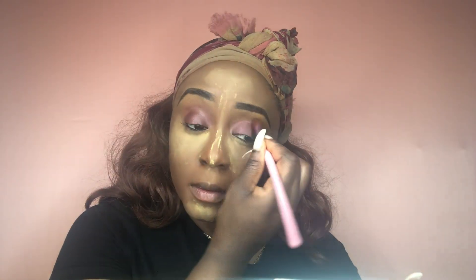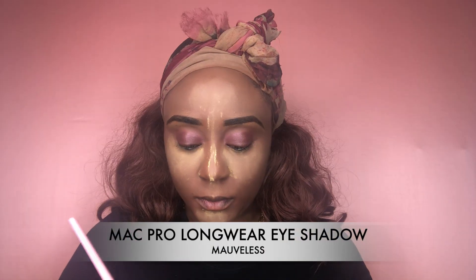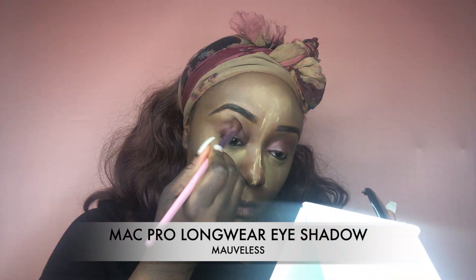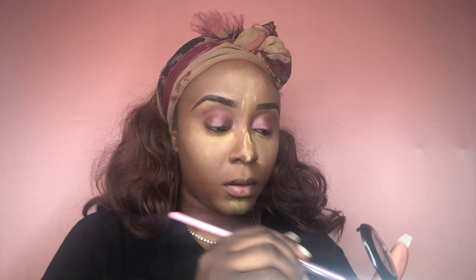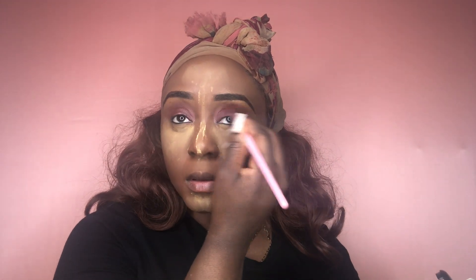Now I'll be going in with a fluffy brush just to blend out my NYX Jumbo Pencil — blending it out to make it not so harsh. I'm also following up with the MAC Prolongwear eyeshadow in the color Mouveless. It's a really pretty light purplish color, and I'm using it in my crease as a nice transition color. I felt it blended nicely with the rest of the pencil.